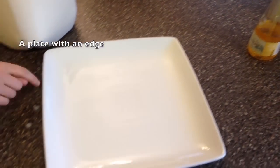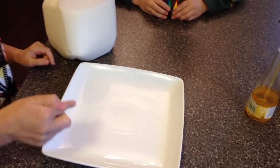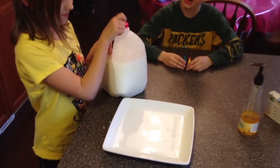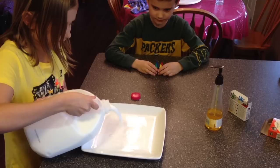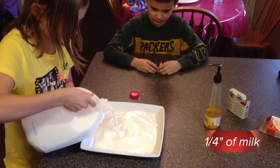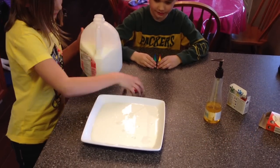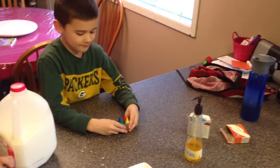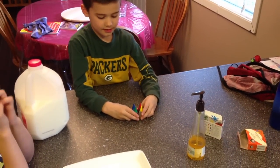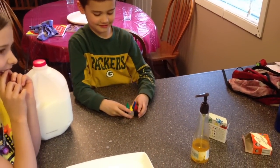So what are we gonna do with the milk, Eden? We're gonna pour some onto the plate. All right, so you pour that on there. Looks pretty good. Now what are we gonna do with the food coloring? Put four drops of each color in the middle. All right, why don't you go ahead and do that.